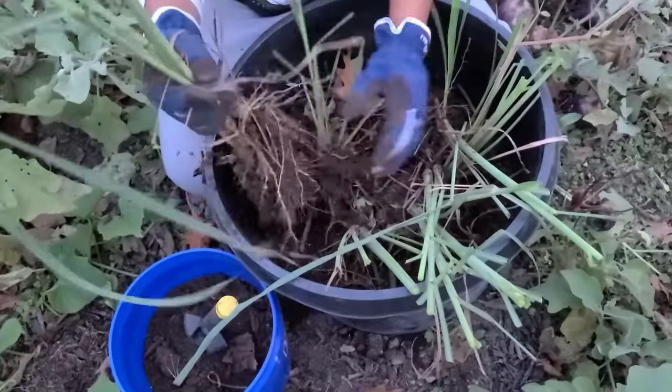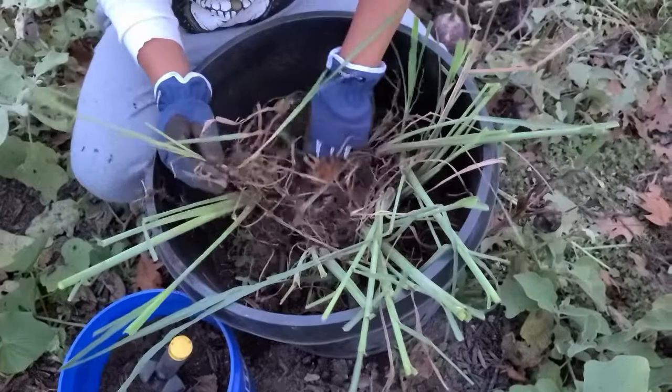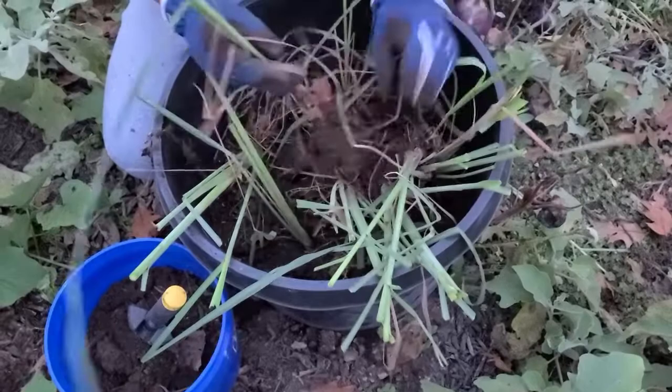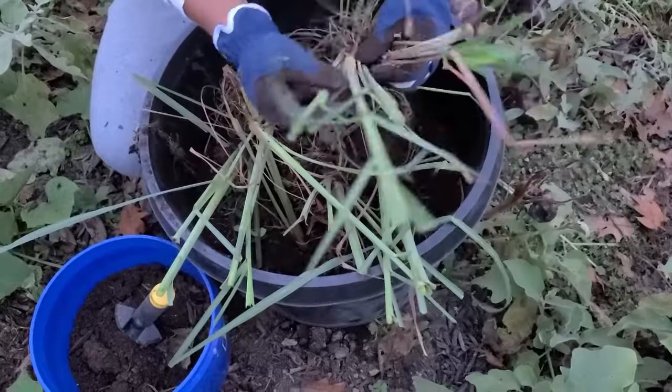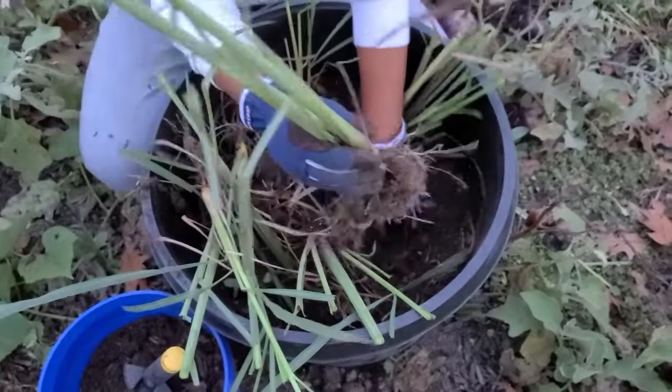The roots are still nice and healthy. It's evening now and it's not as hot, so I am not gonna shock the roots as much because of the lack of heat from the sun. Even though I am taking it apart like this, the roots are not in shock as much when it's not too hot.